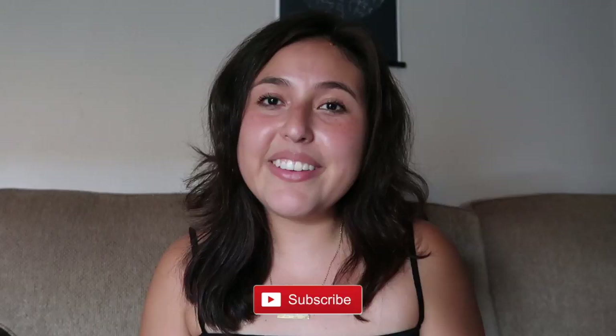Also, if you're new here, welcome. I make videos all about minimalism and simple living, so if that sounds interesting to you, make sure you hit that subscribe button below.